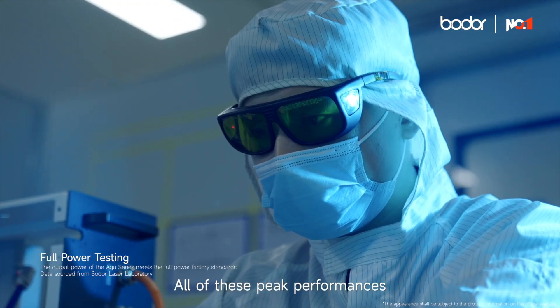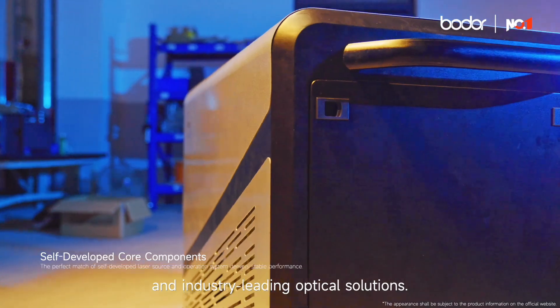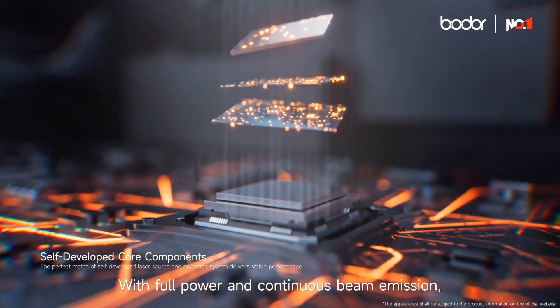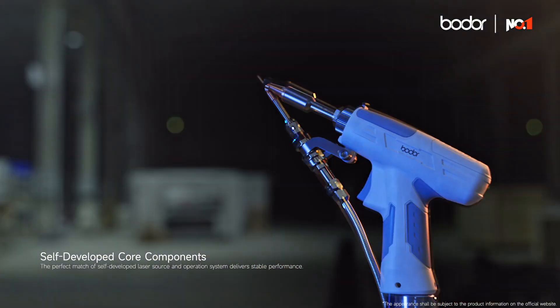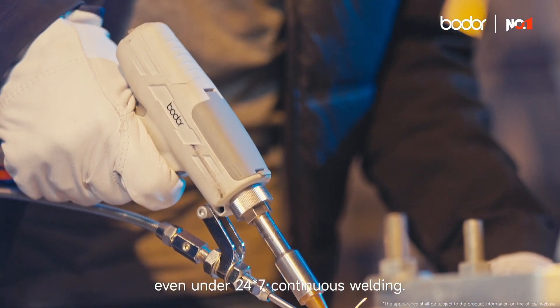All of these peak performances are powered by Bode Laser's self-developed system and industry-leading optical solutions. With full power and continuous beam energy, it maintains stable performance even under 20 hours a day, 7 days a week continuous welding.